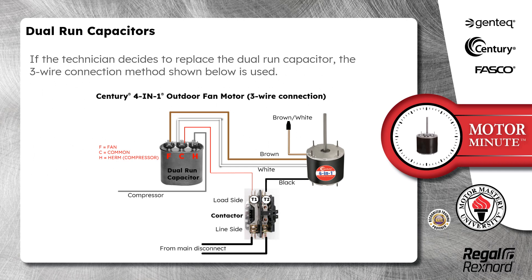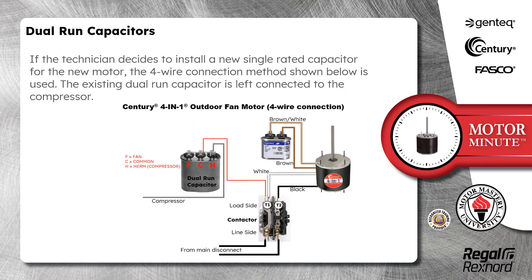If the technician decides to replace the dual run capacitor, the three wire connection method shown below is used. If the technician decides to install a new single rated capacitor for the new motor, the four wire connection method shown below is used. The existing dual run capacitor is left connected to the compressor.